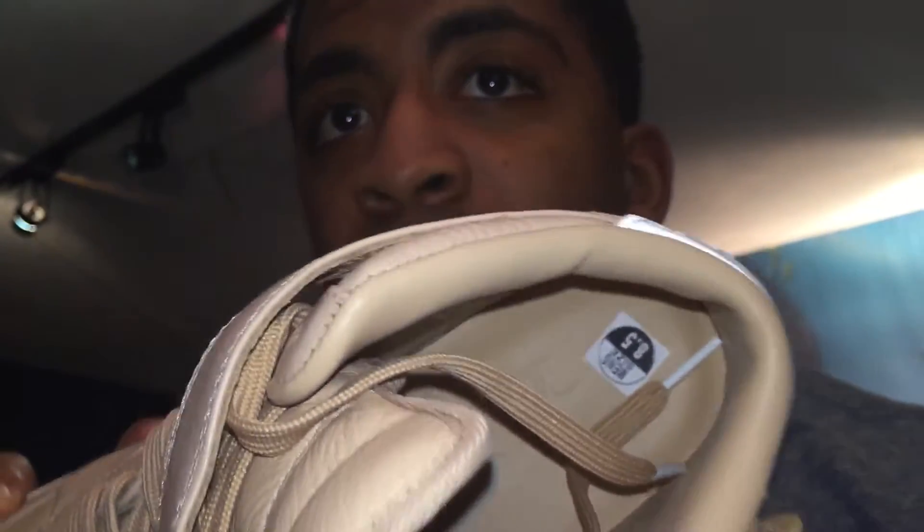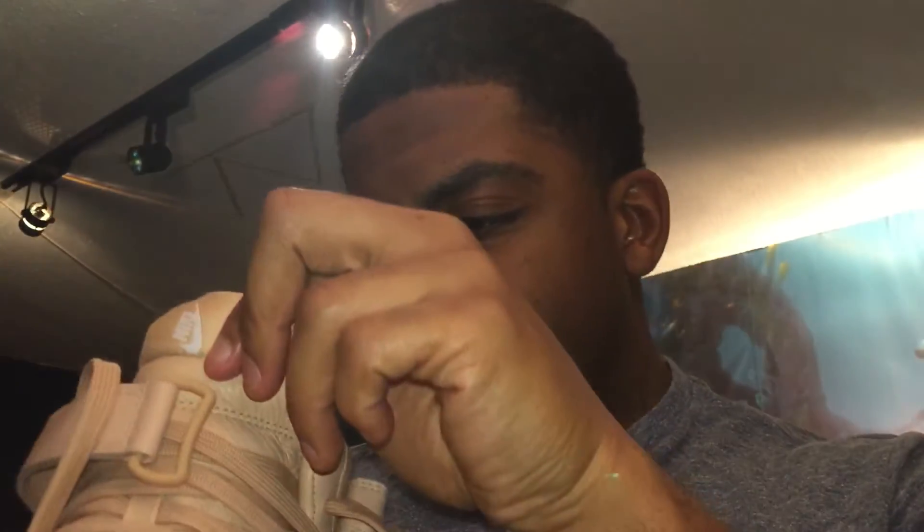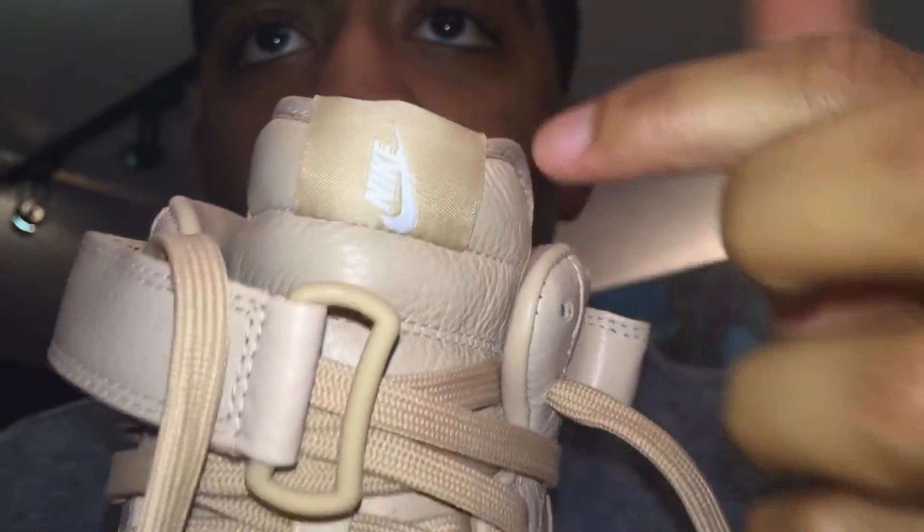To me this tan colorway is the dopest one to get. Look at how thick the insole is — it looks like it belongs in a tin or something. It's a firm insole so it might not be the most comfortable, but it looks great. And the little Nike tab is sideways.